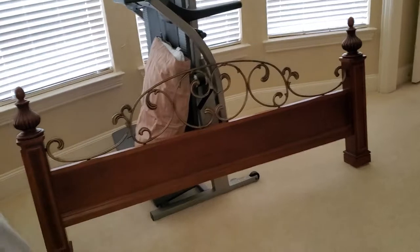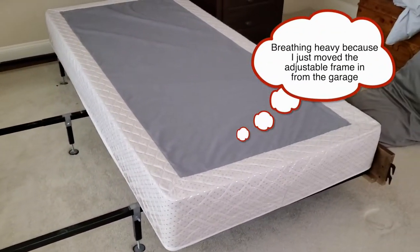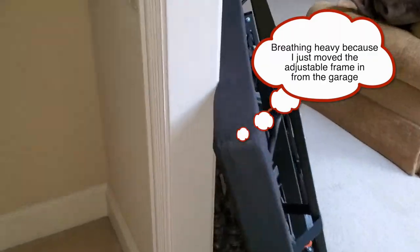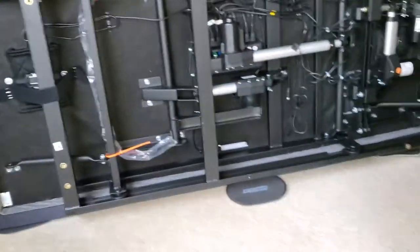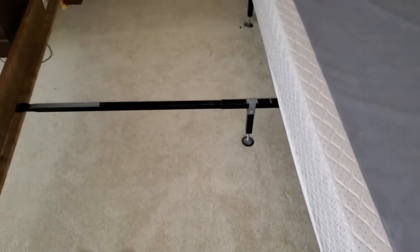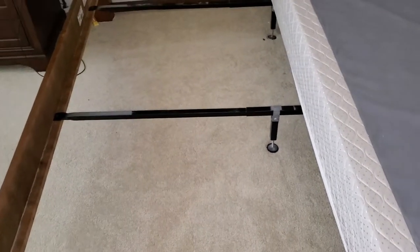I got the footboard off, I've got one of the platforms out. Now I've got to carry out the other platform. I've got the adjustable sitting over here just kind of leaning up against the wall right now. I've got the super sliders underneath and I've got to take out this metal frame that connects these sideboards because those will not stay.